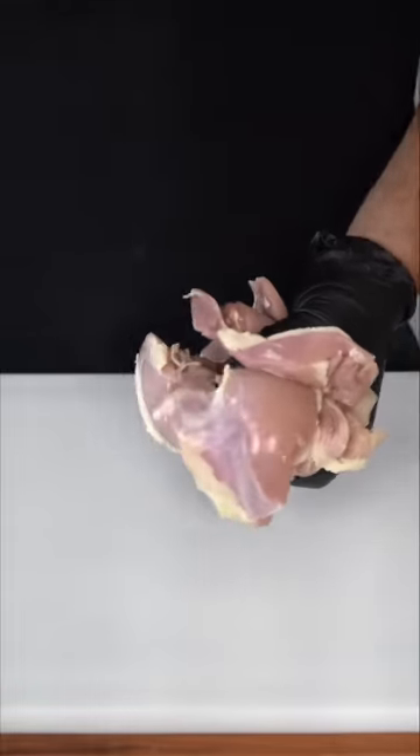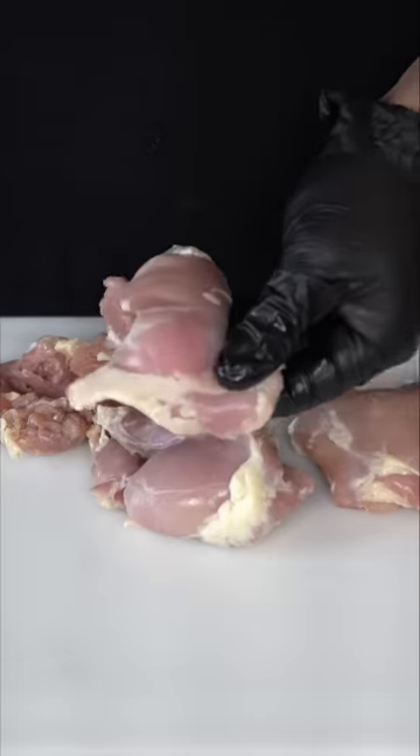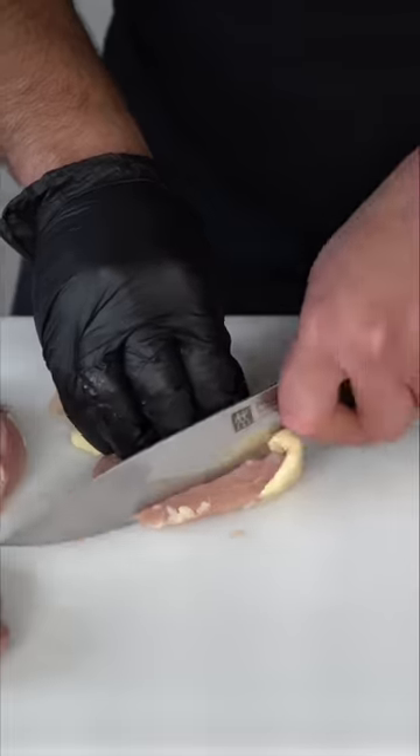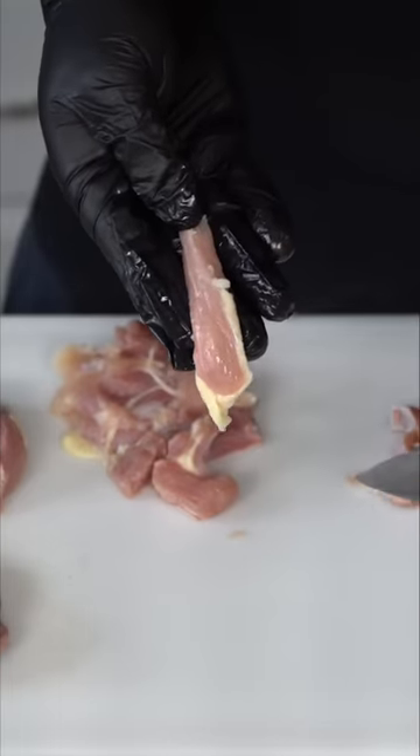When you mix the marinade and the spices first, everything gets equally distributed. That way, when we add the chicken, none of the spices are clumped up in a certain area. For the chicken, you already know the vibes — we're using some chicken thighs. Chicken shawarma is usually laid out on a large skewer, and in between the layers of chicken there's fat. So at home, I don't like using breast, only thighs. I also like to keep the fat — you could trim it off if you want. I like to slice them into half-inch pieces.